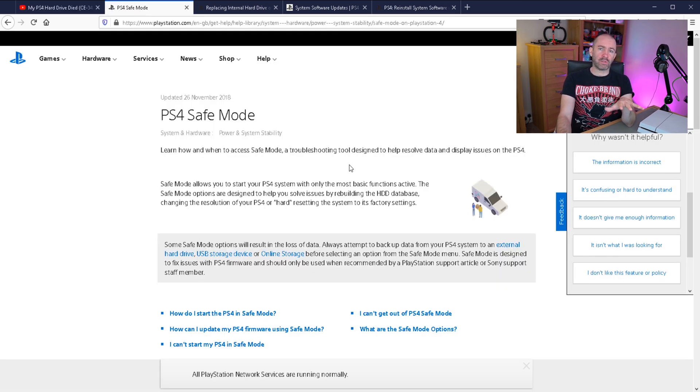If you've got any problems with your Sony PlayStation 4, always try and put it into safe mode first. This will probably resolve most of the issues that you have with a software update going wrong, a firmware issue, or even a problem with your hard drive. Before you rush out and spend any money on a replacement hard drive, please go through all the steps detailed on the page I'll link below, and try to get it resolved through the safe mode process — that's what I would recommend.